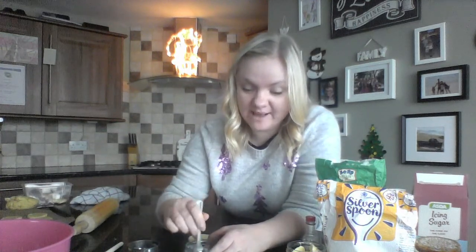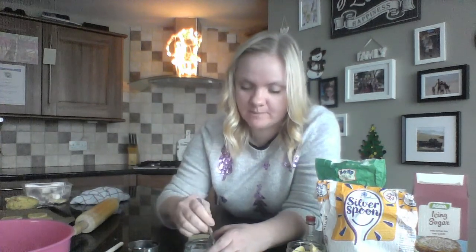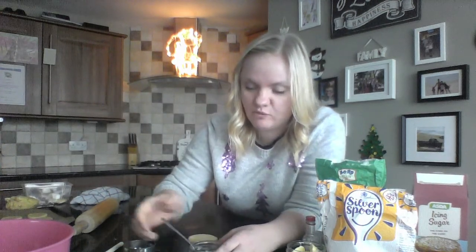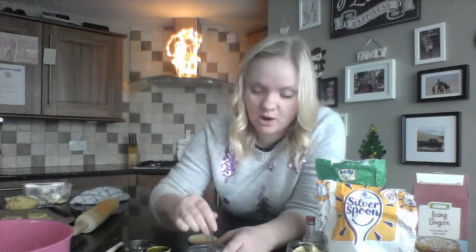If it is too wet and too runny, it's just going to slide straight off your biscuit. It's much better to just keep adding a little bit of water at a time to get the right consistency. If it does get too wet, you can add some more icing sugar.